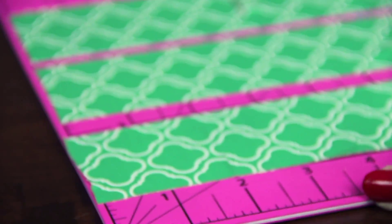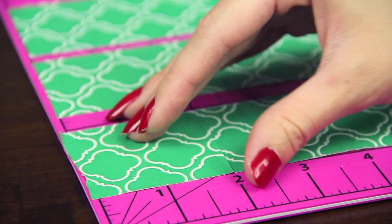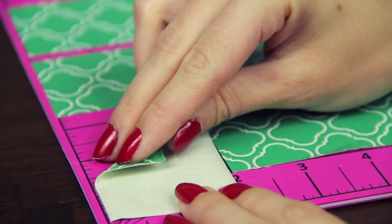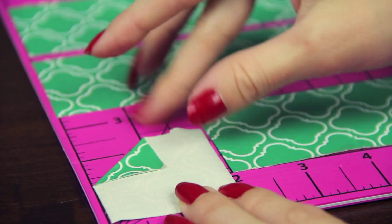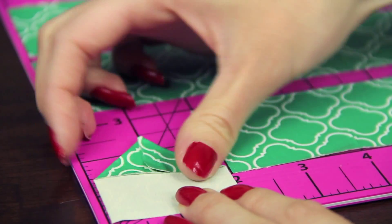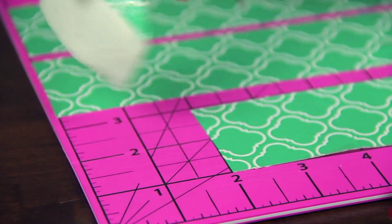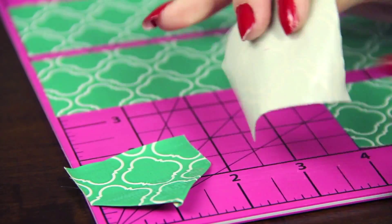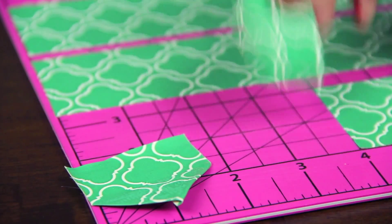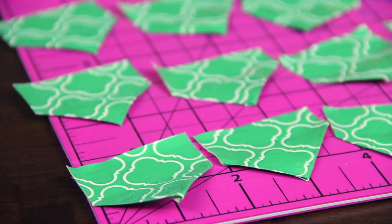I folded some of them prior to filming because there's a lot of them. To form the pentagon shape, it's really easy. All you're going to do is flip over the tape and fold two corners down like so — this is on the sticky side. Repeat this for every single one until they all resemble a baseball home plate, if you're familiar with baseball, or an upside-down house.